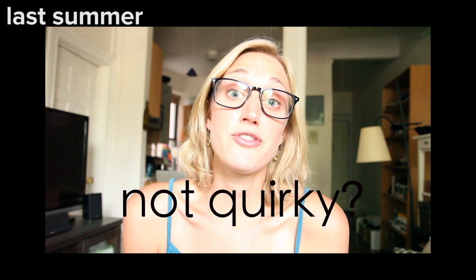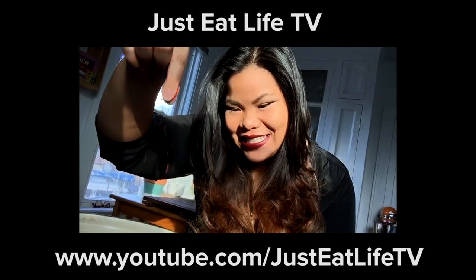It's been a hot second since I've done a quirky or not quirky food video. Alright, so throw it at me — quirky or not quirky? It's time to bust out another one. This time though, I have a partner in quirky crime. It's Jen! You know her from the channel Just Eat Life TV.